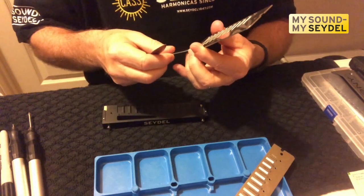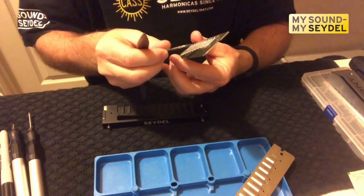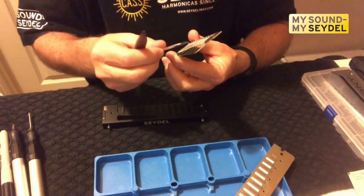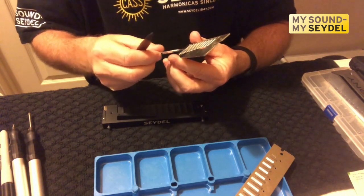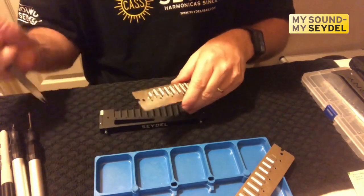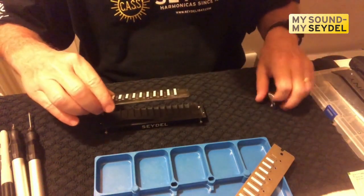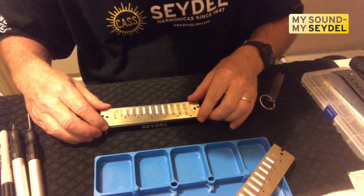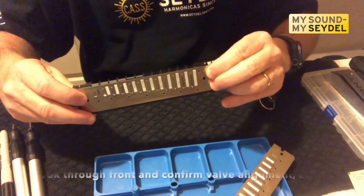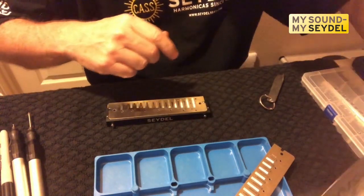A little trick I recommend: I go through and plink all of the reeds just to make sure that while I was working on them, I didn't pick up any debris. You get this thing all put back together and you've got something stuck in there, then you have to start all over again. So it's really important to check the blow reeds. I know the draw reeds are fine — I did that before I started the video. Now here's where we're going to mount this, get it on, and look in there — see the valves, make sure they're flat, make sure I didn't snap or touch anything in the process.